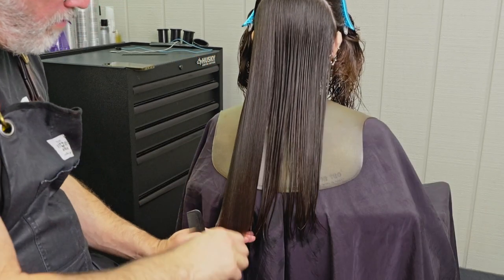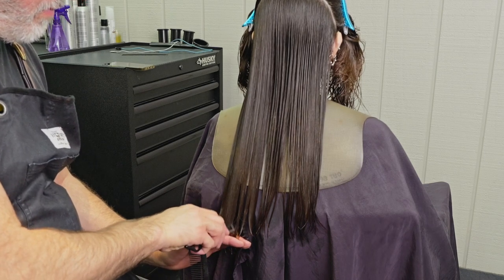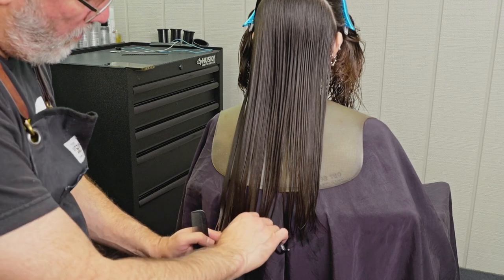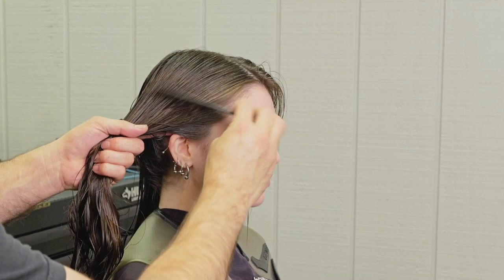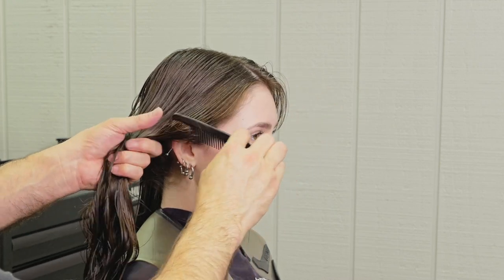Just going to continue cutting my perimeter length, following the same methodology that I've been doing throughout the entirety of the haircut at this point — channeling and cutting my length. I'm not really paying attention too much to how much weight I'm removing as long as I get the texture right.